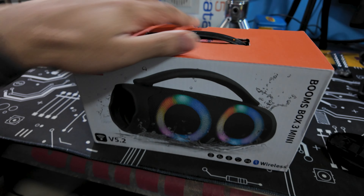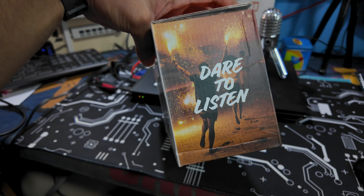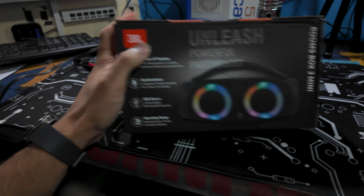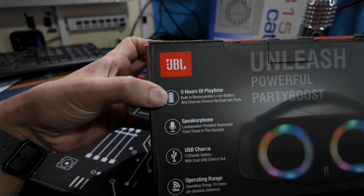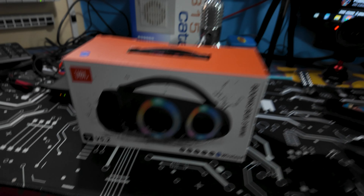This is what the box looks like — 'Dare to Listen.' One thing to note: there are JBL stickers on it, and it's a sticker — it's not printed with the box. That's the first thing to be noted.